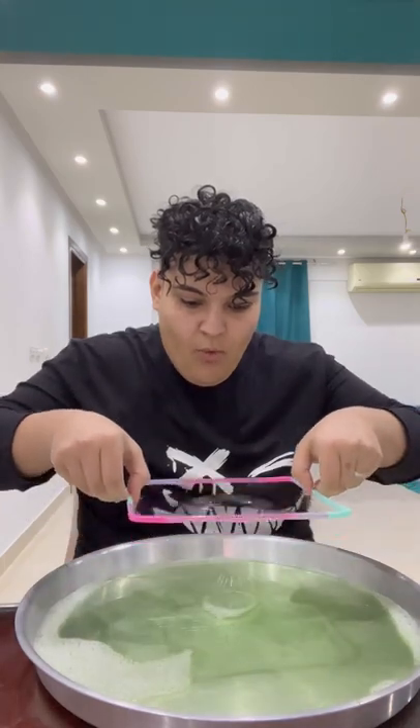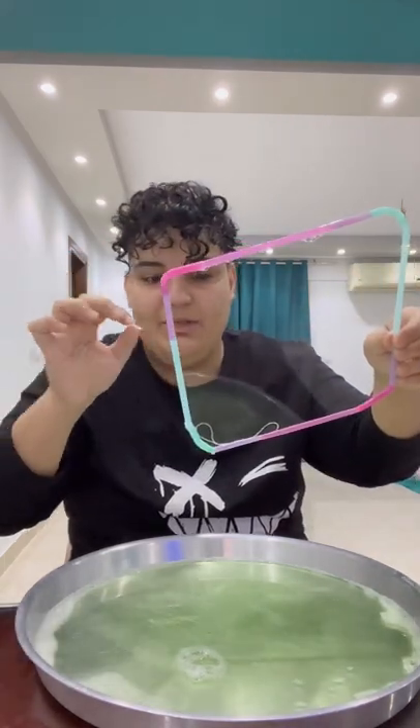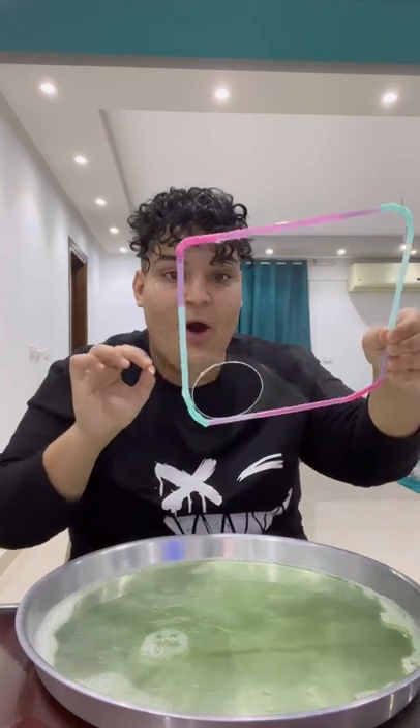Now we dip this into the mixture just like that, then take this piece of string and place it on here just like that. Now we pop it and it should turn into a portal — let's try it out. Three, two... oh, it works!